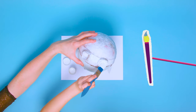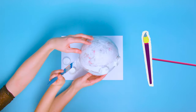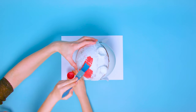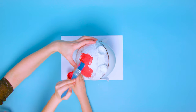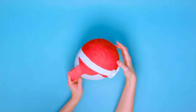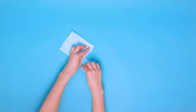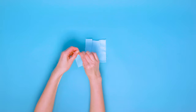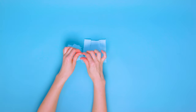Next, paint the goggles white and then the helmet red. Tear up some blue tissue paper and stick it inside the goggles for the lenses.